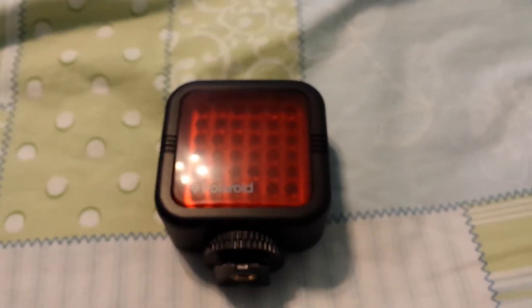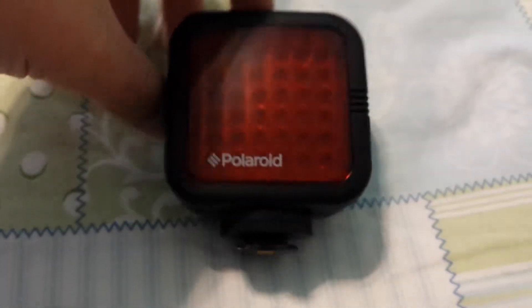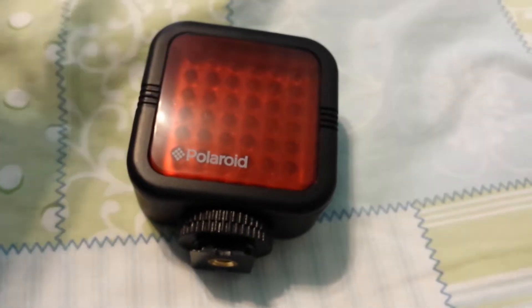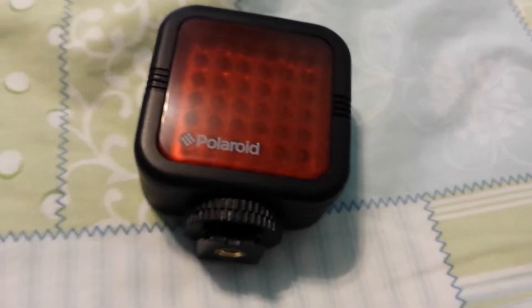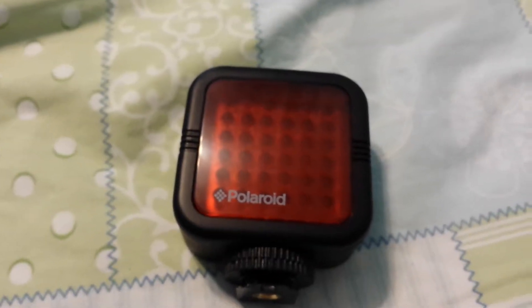I will be testing this tonight — like a mini test — and then I'll make another video. The title would be something like, is this worth the money, or is it good.